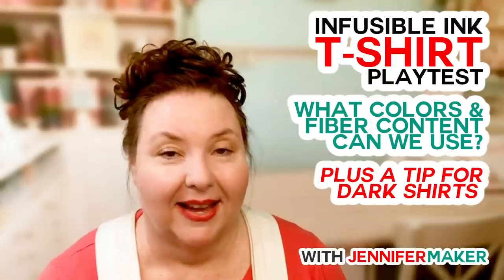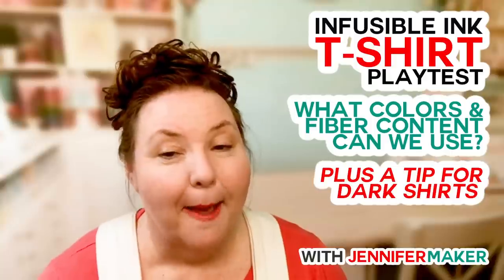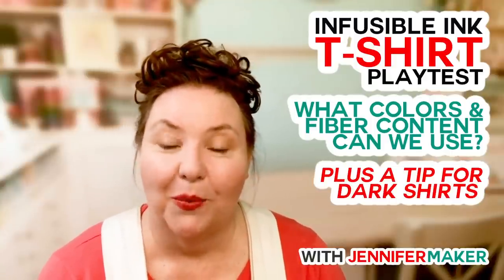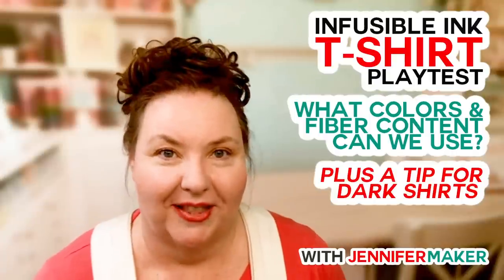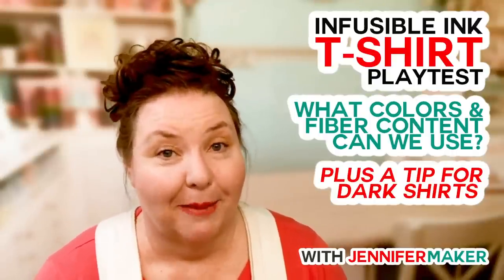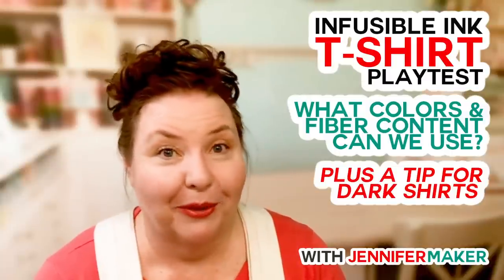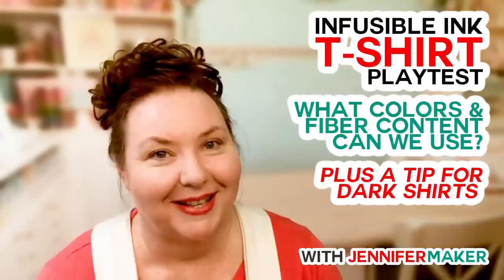Someone asks: can you use a heat press? Yes, you can — I just don't have one, so I use my EasyPress. If you want to find my video about the pens, go to my YouTube channel at youtube.com/c/JenniferMaker. All my videos are there, including videos about the infusible ink tote bag, infusible ink t-shirt, and infusible inks in general. I think I have five or six videos on infusible inks at this point.